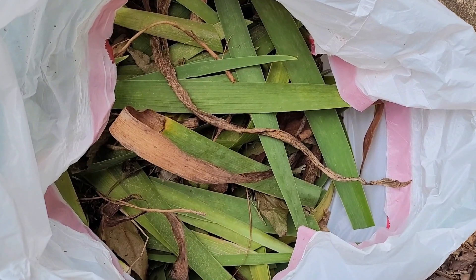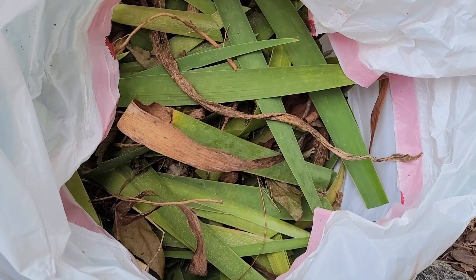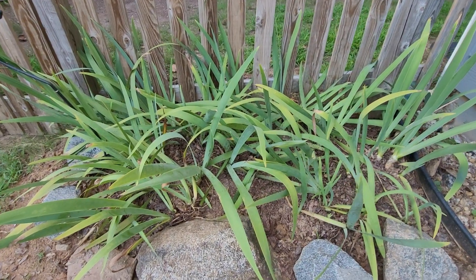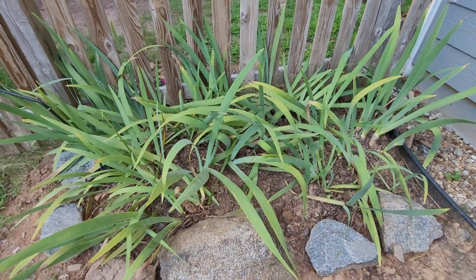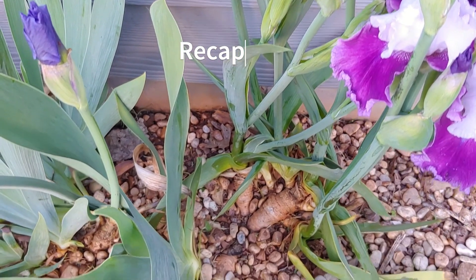The leaves you took off — if they're in good shape with no pests or diseases, go ahead and put them in your compost pile. If they don't look healthy, just tie them up and put them in the trash. If you're a little late and a surprise cold snap is coming, lightly dress the rhizomes with a little mulch and you'll be okay. Just remember to take the mulch off in springtime, because too much mulch can cause root diseases.